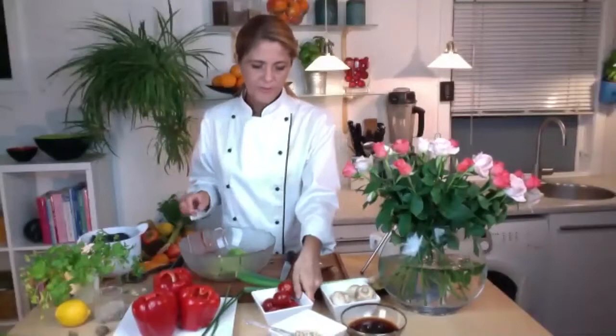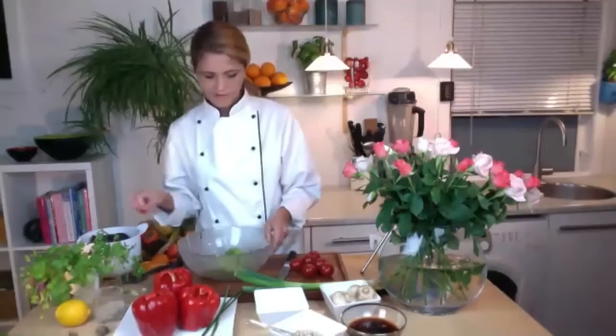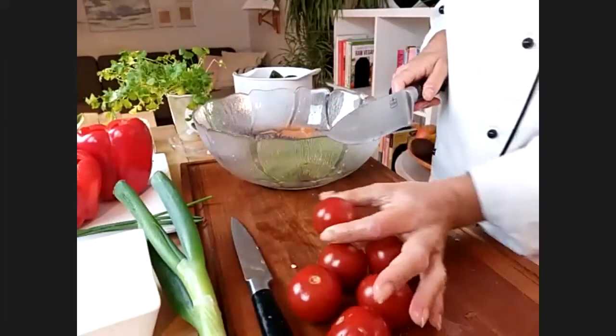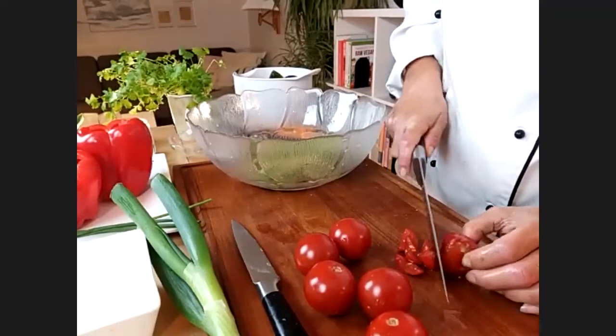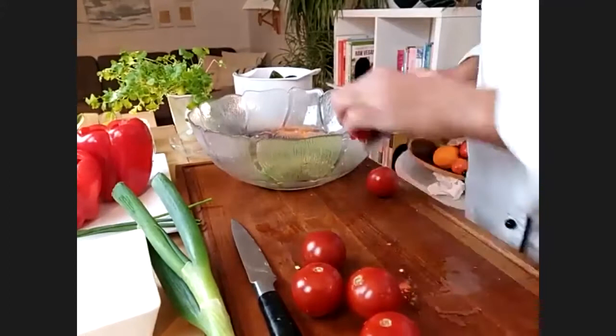Next up we'll do the tomatoes — we're just going to chop them finely. I half them and watch out for your fingers — try to curve them so they're not pointing out, and then chop them. Just put them in the bowl. Chop all of them and add them to the bowl.